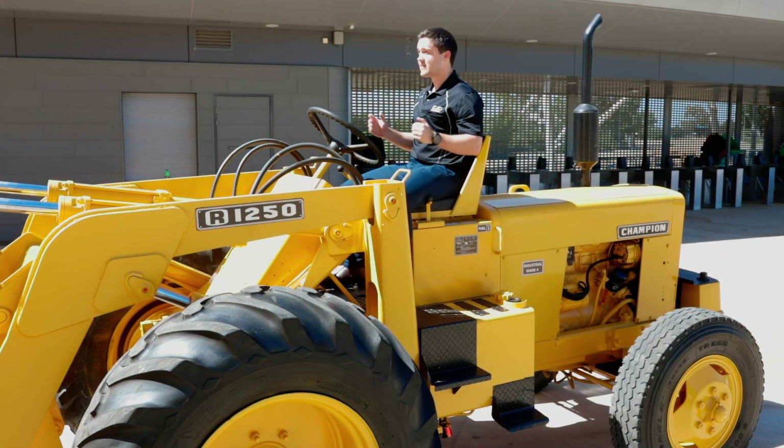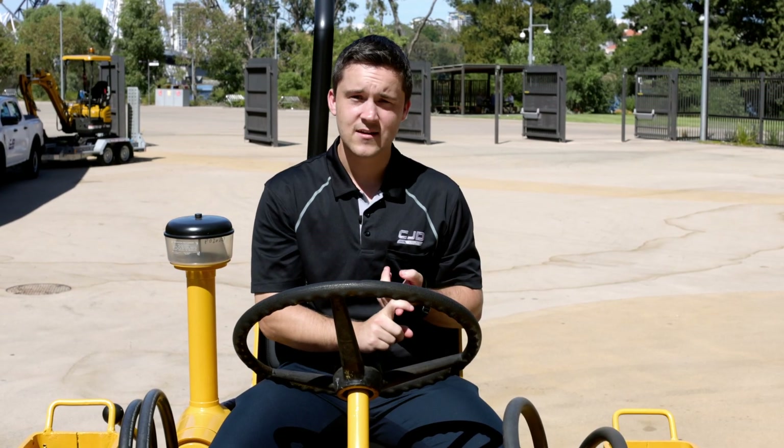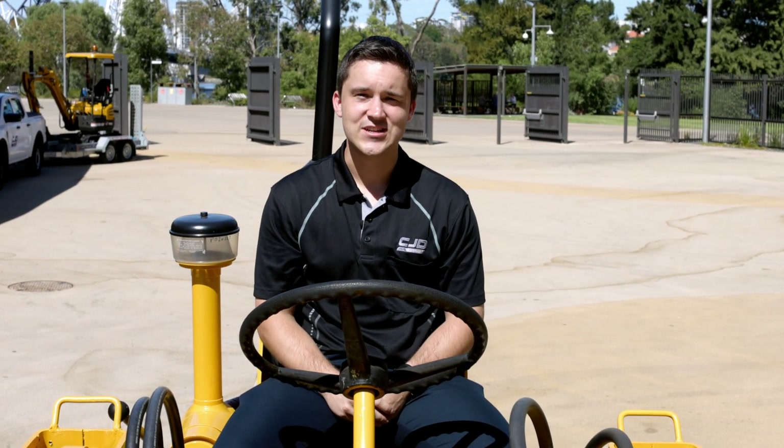Now today, still a beautiful machine, but it does leave a lot to be desired in terms of safety, functionality, and of course comfort, which is amazing looking at the machines that we now have available today.